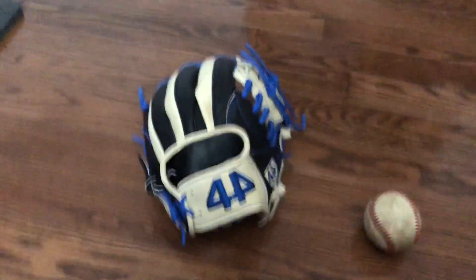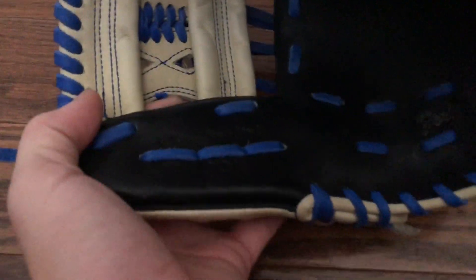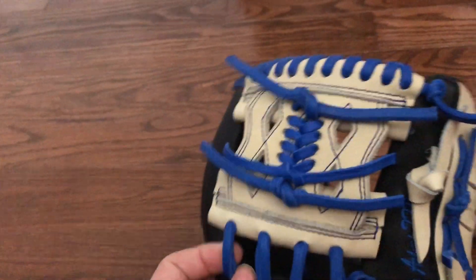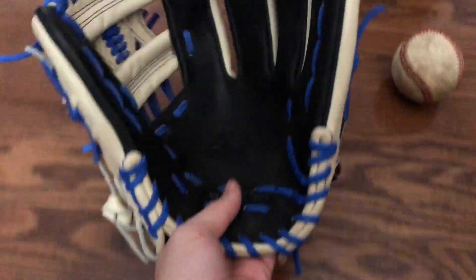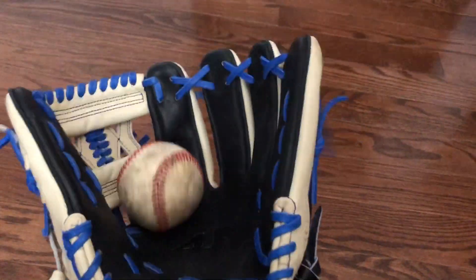My next glove is my other 44 — the JP11, Japan Palm, 11 and a half. It's a signature series and one of their newer models with the diamond web, which is basically an I-web but more closed. You can use it on the mound. It's blonde, black, and blue. The palm is very flat because it's a JP11, so it has a shallow pocket — it doesn't swallow the ball due to the model.